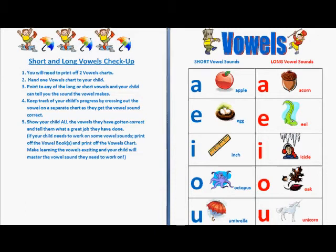Shorts and Long Vowels Check-ups. You will need to print off two vowel charts. Hand one vowel chart to your child.